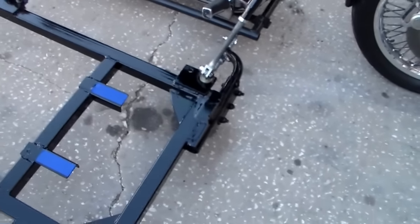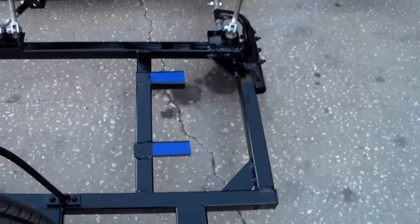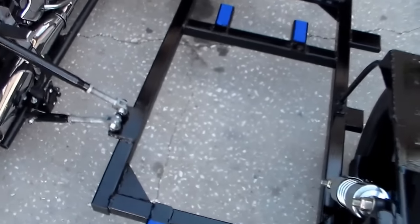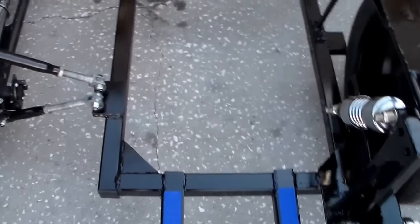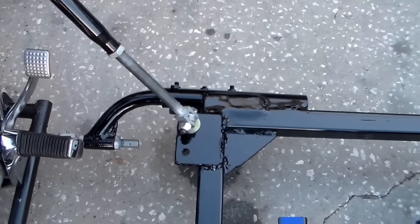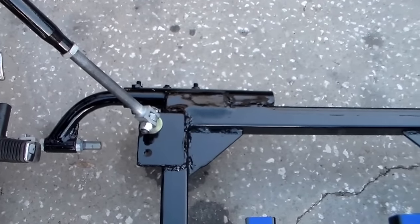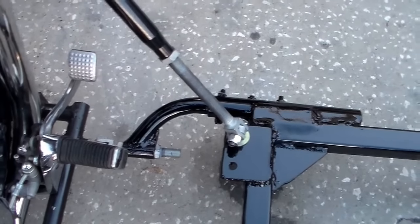Here's the frame. This was originally an Inder sidecar made in India. The frame was very light duty, suitable for like a 250 to 500 cc bike, with very small diameter tubing. This is ancient three-quarter inch. The J bracket I did salvage from the other frame because it seemed to be substantial enough and it welded on okay, so we did reuse that.